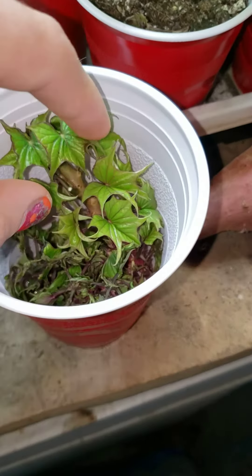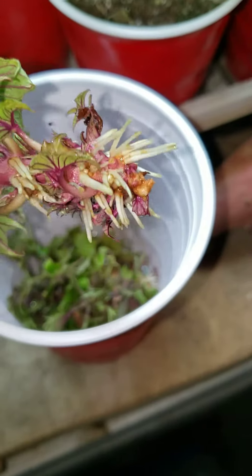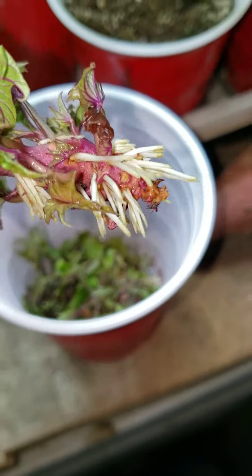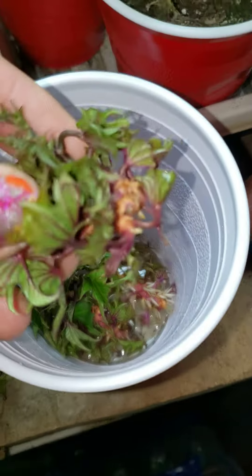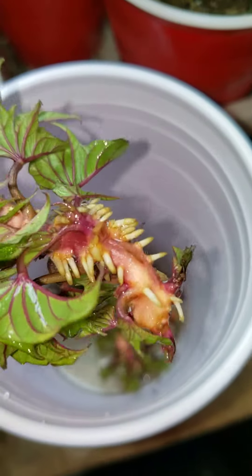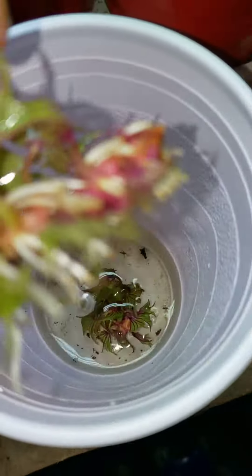Alright, so this is four total days ago and this is the roots I got — that's awesome. Let's see what else we got here. Just gonna set these down. This is my little workbench, so you can see the starter roots happening in there on that one, roots coming out of that one, and roots just all the way down.